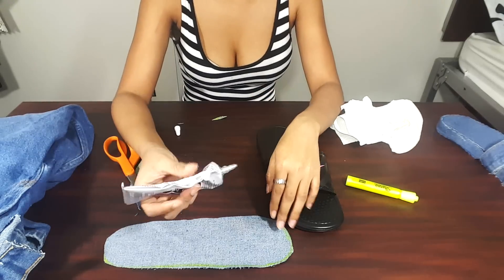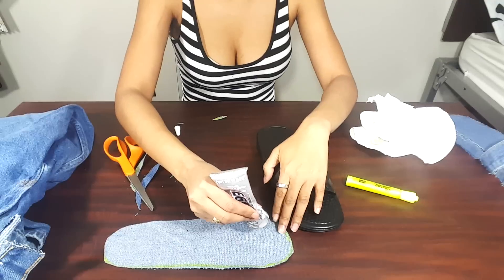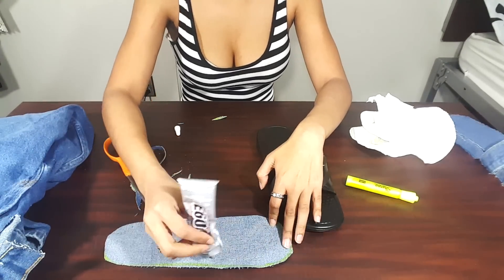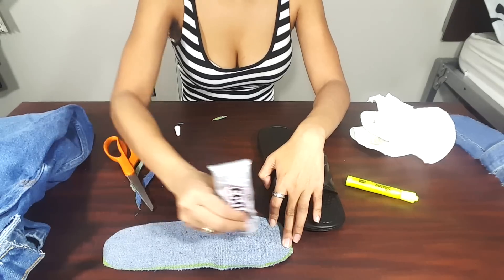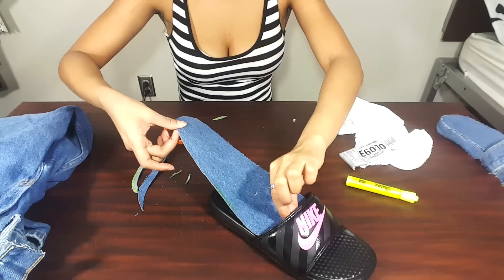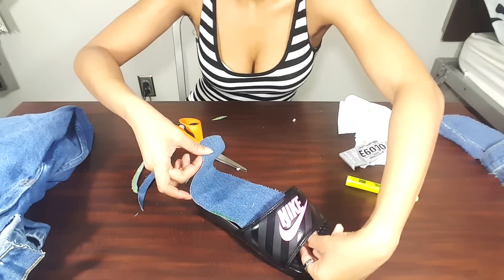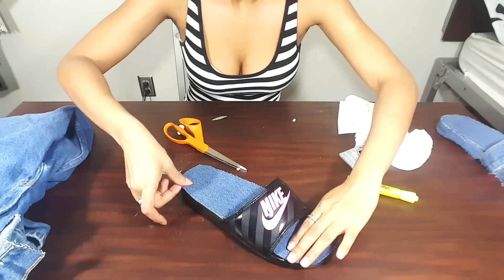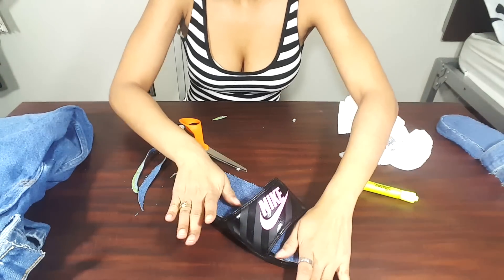Once we have gotten our shape and put it on the shoe, we are now going to use the E600 glue and glue down the cutout piece onto the sole. Be very careful because this glue tends to be very messy. Then you're just going to press it down to make sure it sticks. Also don't be afraid to put some glue on the shoe itself so it can stick from both sides.